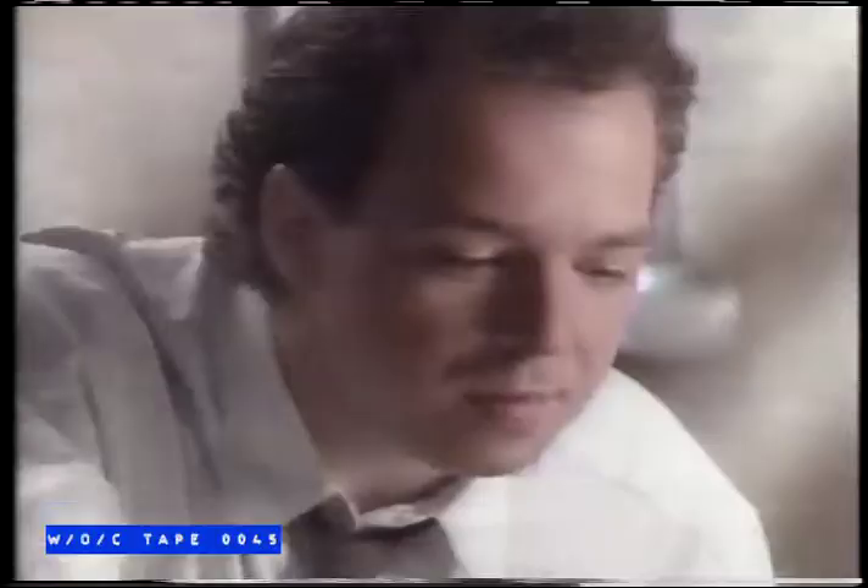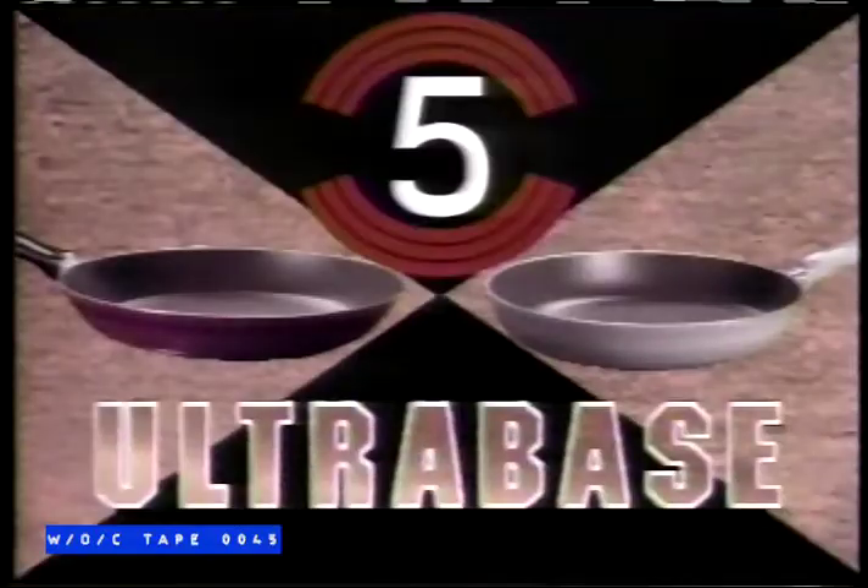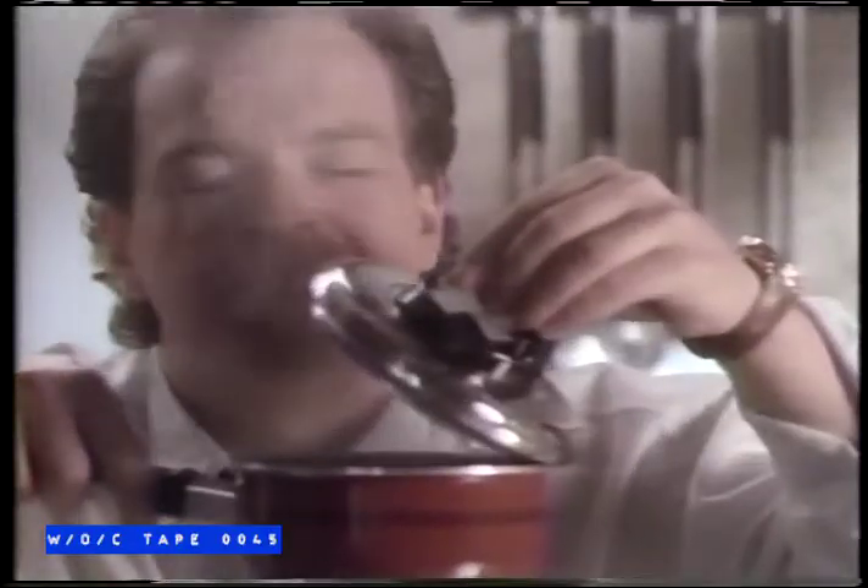A base for more even-heat distribution. Even-heat, even-cooking, ultra-taste. T-File Ultra Base has a five-year warranty. And colors for today's Ultra Kitchen. T-File Ultra Base.